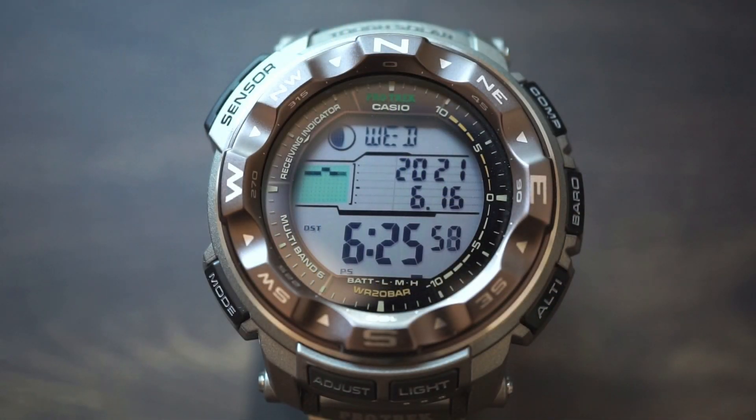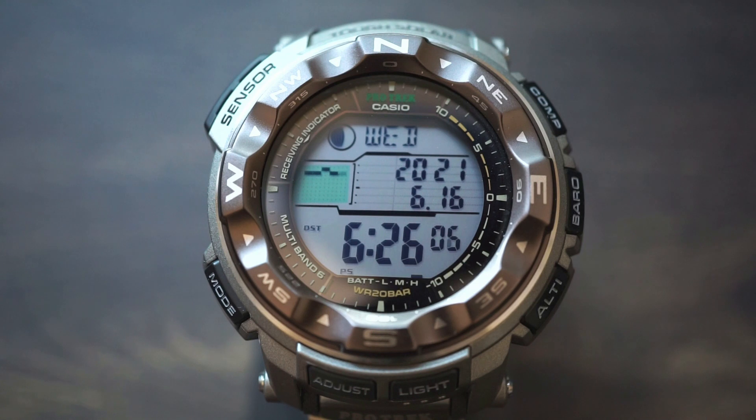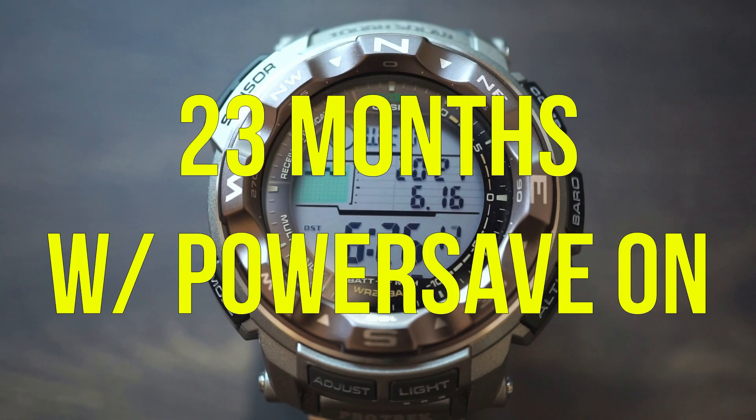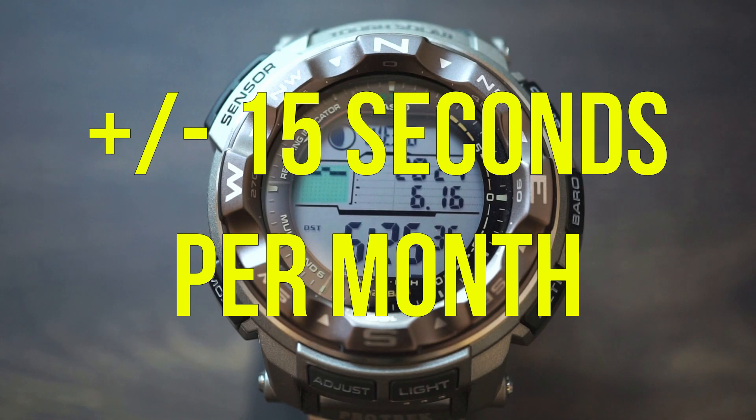Assuming you didn't have access to any kind of light, the watch is going to last for five months on a full charge. If you have the power saving function on, that time is increased to 23 months. Also if you had no access to a radio tower, your timekeeping would be accurate to plus or minus 15 seconds a month.